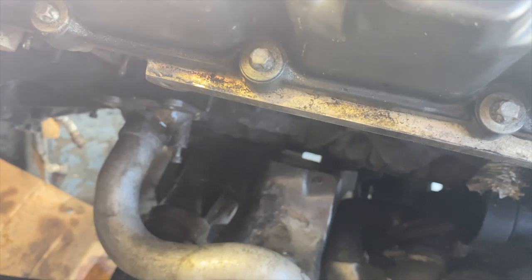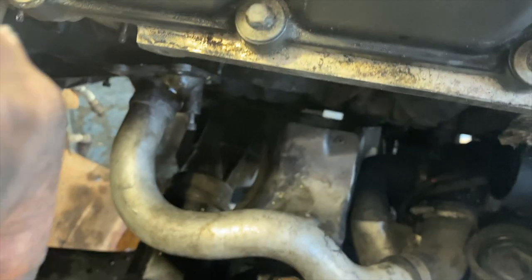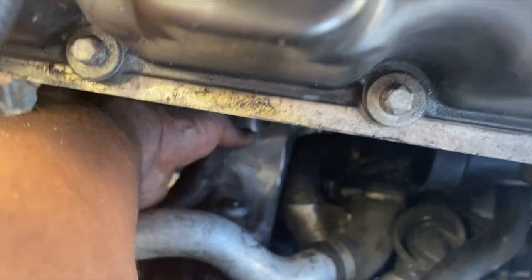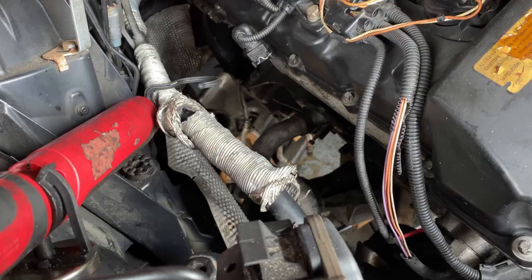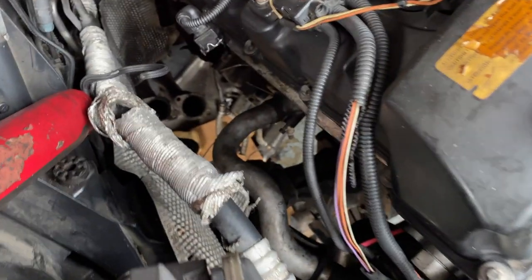Now I just have to take off the straight hose pieces - the top one and the bottom one. I just cut them in the middle so they fly right out without dealing with the bolts up there. It's way easier with the turbo out of the way, and I'm not reusing these lines anyway. I'll put the engine mount back up and bolt it back to the block and let it back down.